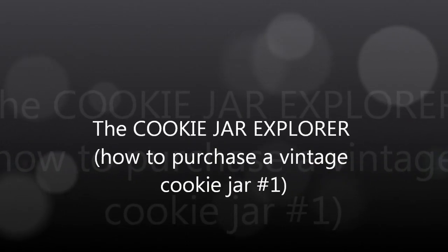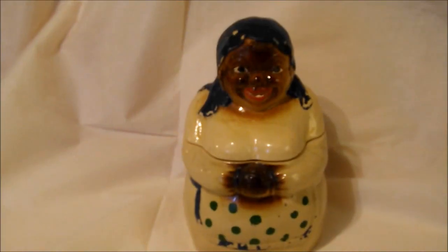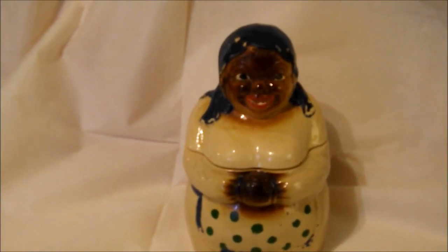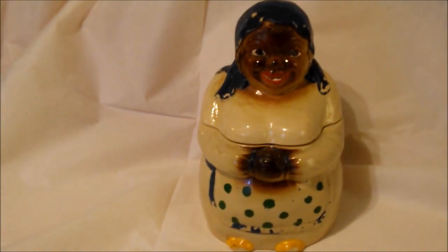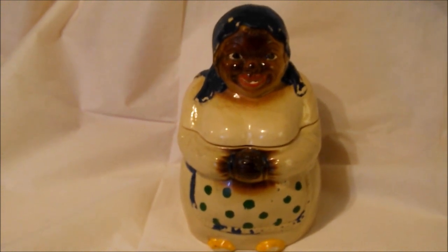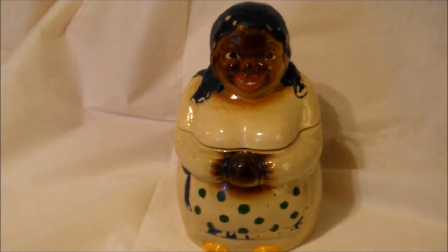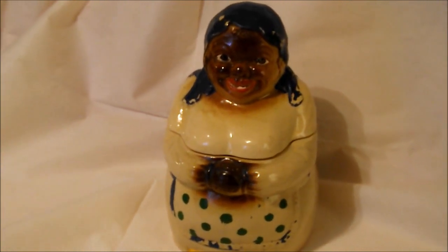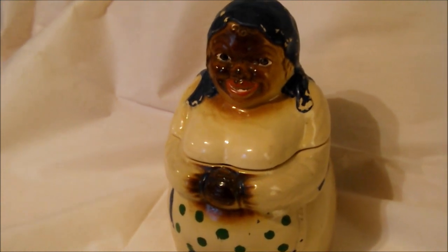When I began collecting vintage cookie jars many years ago, I was surprised at how little information was available to help other collectors make well-informed purchases. Even now I'm not happy with the amount of information available for collectors today. Books are great sources for images of cookie jars, but there are so many pictures jammed into one book that there is usually only a couple of lines of info describing each jar. I want to change that.